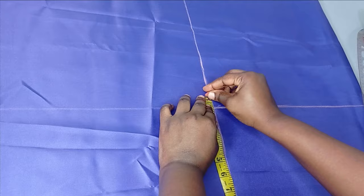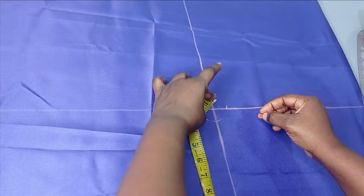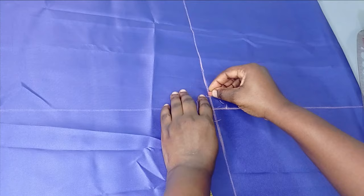From the center point I'm going to mark one inch all around and use that to create a small circle. My fabric is folded into two because I'm going to be lining this, so I'm cutting the main fabric and the lining together.